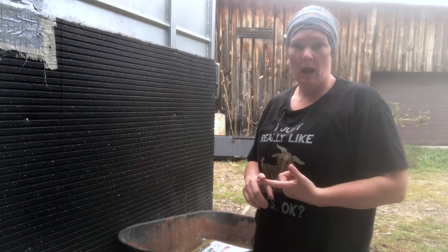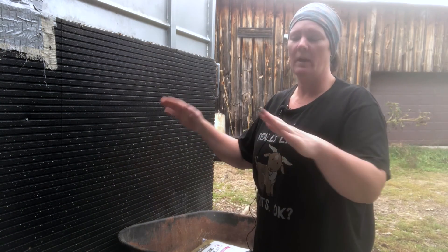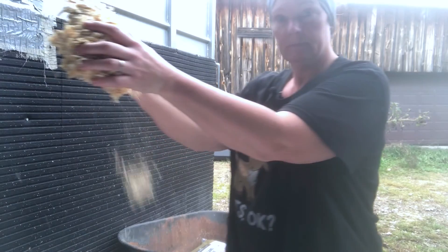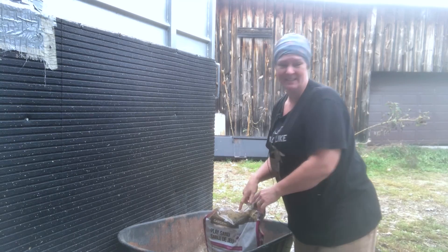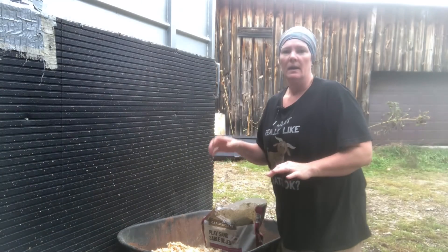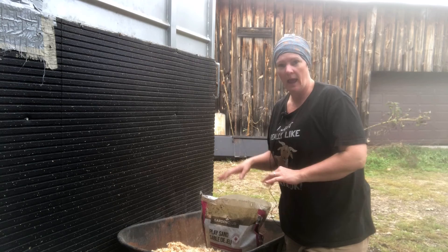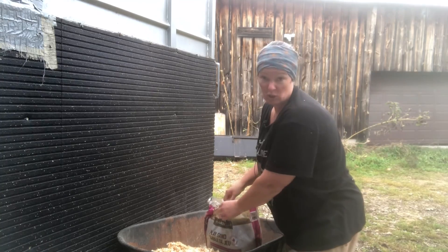Now that we've got our carrots dug up, the next thing we're going to do is put our mixture together so it's pre-mixed as I'm packing the carrots. We're going to need some shavings, some sand, and some peat moss. The shavings and the peat moss are dry; the sand has been sitting outside and it's wet. I've let it stay wet because your carrots do need to be a bit damp, but not soaking wet.